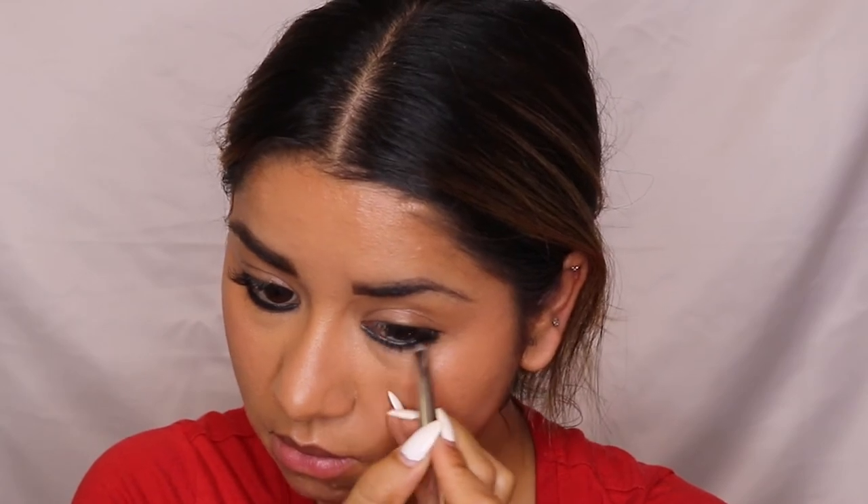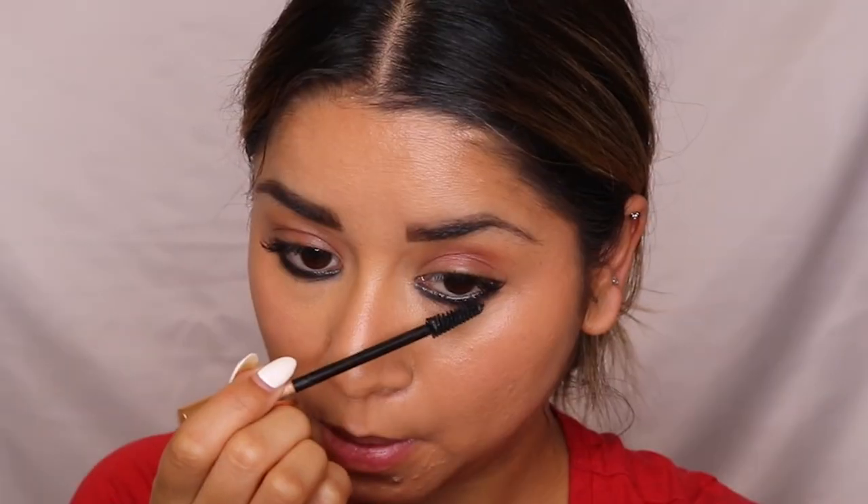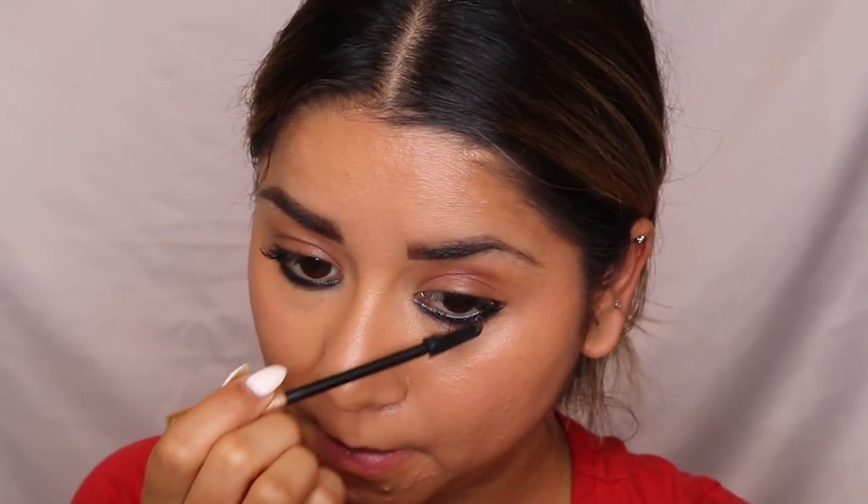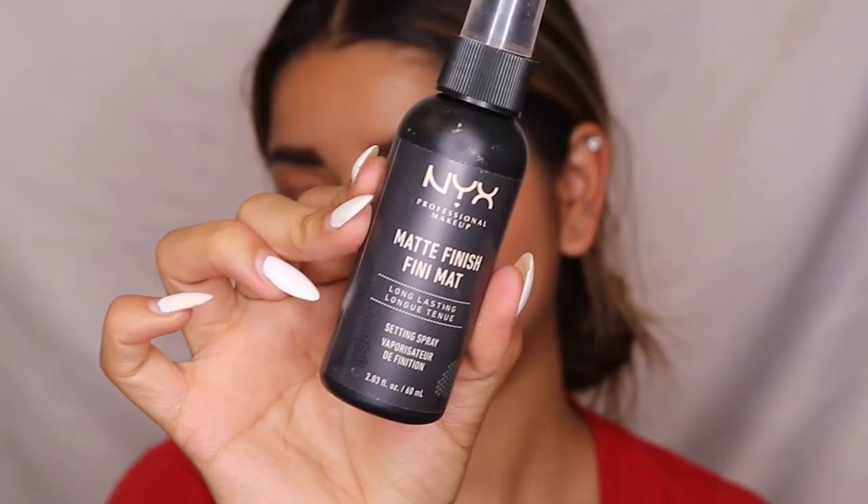You can also add black eyeshadow and blend out your kajal for more depth and volume. For mascara, I'm using a LOV mascara on my lower lashes. Since I recently got temporary eyelash extensions, I'm skipping the top lashes. For lipstick, I'm using an icon lipstick from Huda Beauty — a perfect shade for Indian or brown skin tones — then adding a clear gloss on top. To set my makeup, I'm using a matte finish setting spray from NYX Cosmetics.